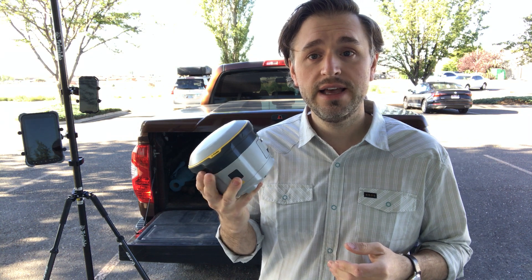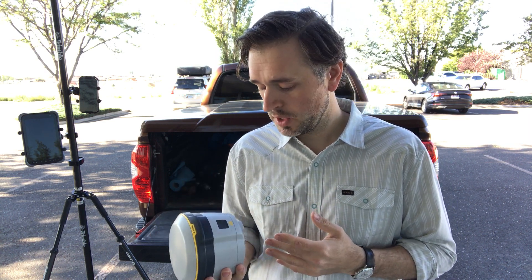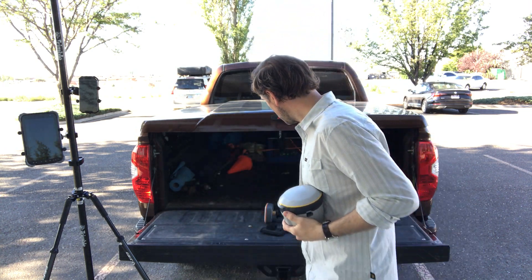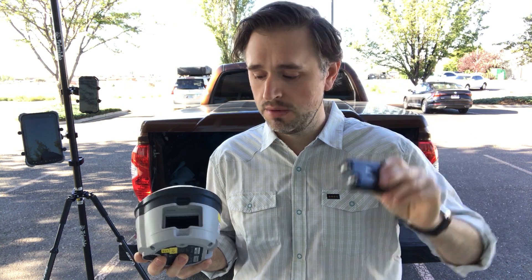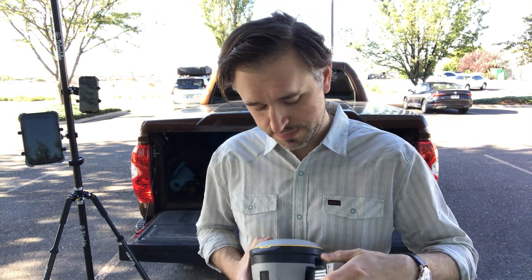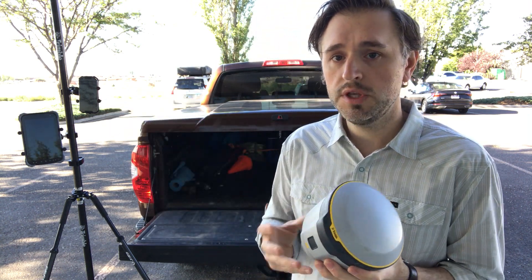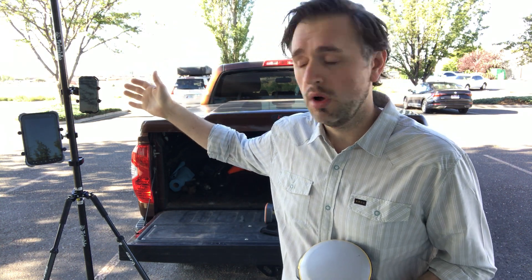The next receiver I'll talk about is the Trimble R2 GNSS receiver. This is available in three different options: sub-meter, sub-foot, and centimeter-level capability. For sub-meter applications, most people will really like the flexibility of the R1 for its size. However, the R2 has some benefits — one of those is that it has a swappable battery, so if you're working remote, you can bring a few different batteries to ensure power for your whole project. This can be mounted to the roof of a vehicle using a mag mount. It has standard 5/8-inch threading, and most people are going to use it on a pole setup.